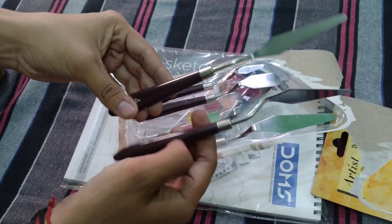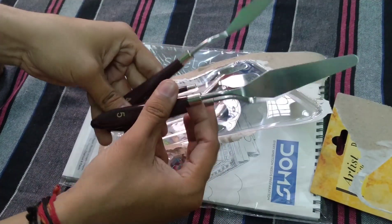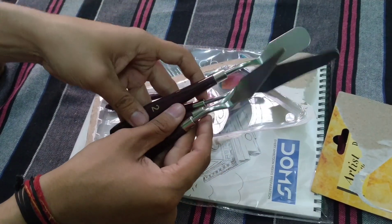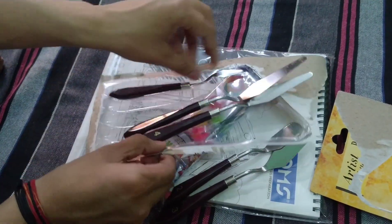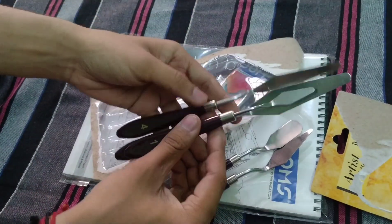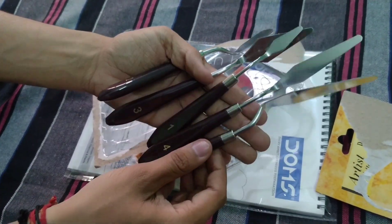This painting knife is mostly for making a big canvas, but I have already bought it because now my paper is finished and my painting is gone. You can see its size is different — 1, 2, 3, 4, 5, 6 — the sizes are all different.